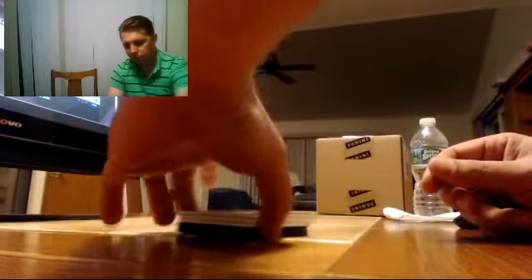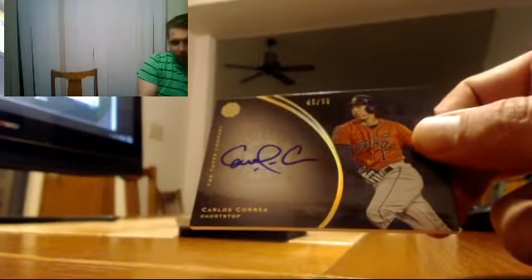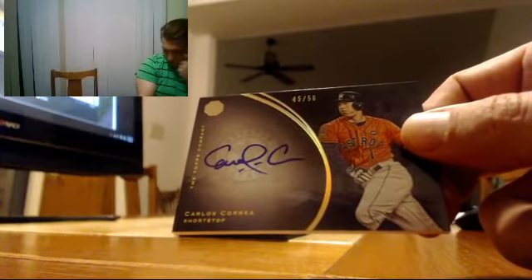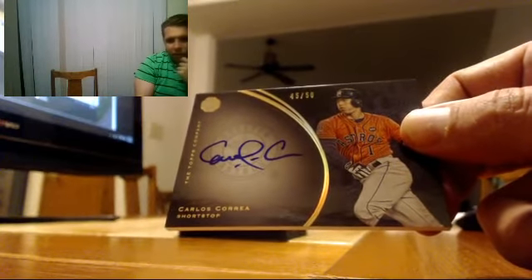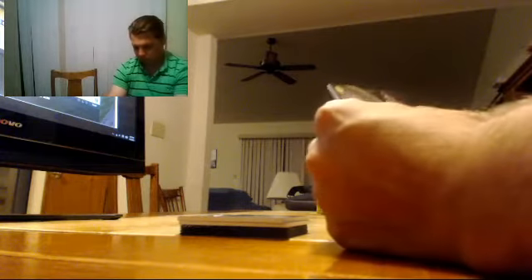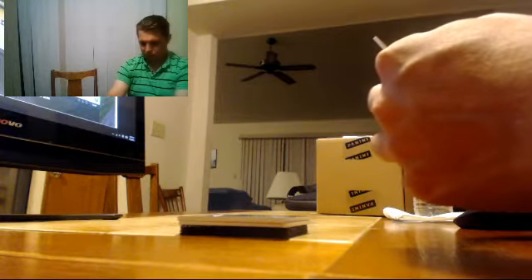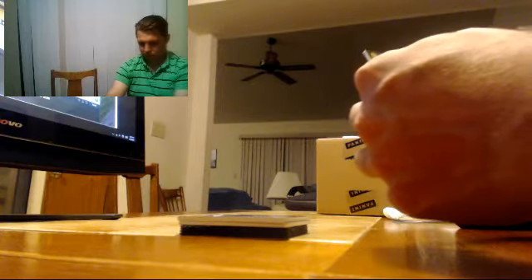Here's a really nice one. Number 250. Carlos Correa, 45 of 50. Really nice. Very, very nice.